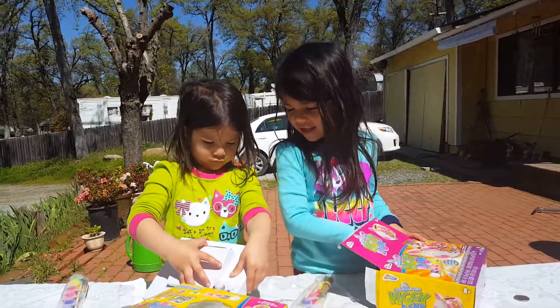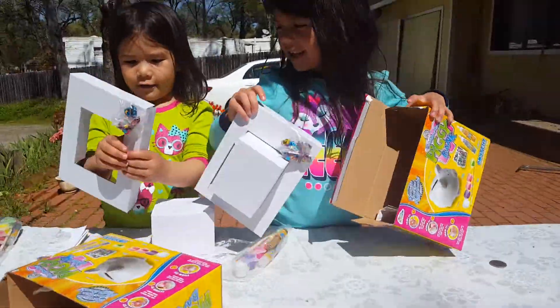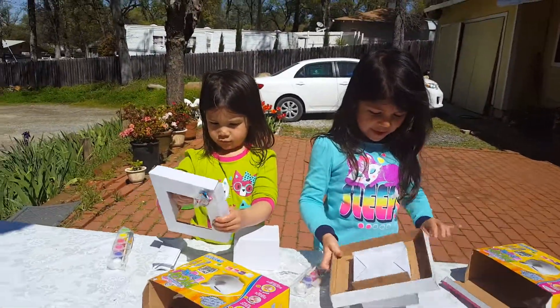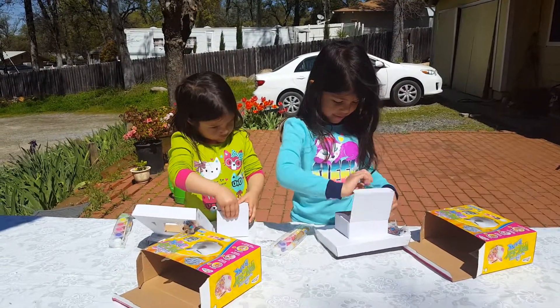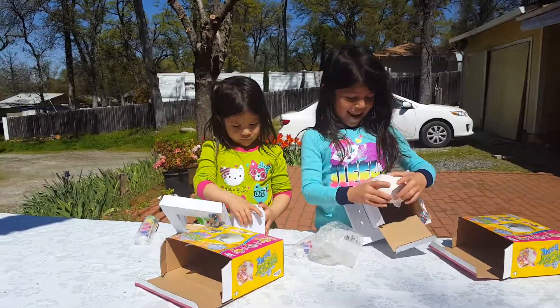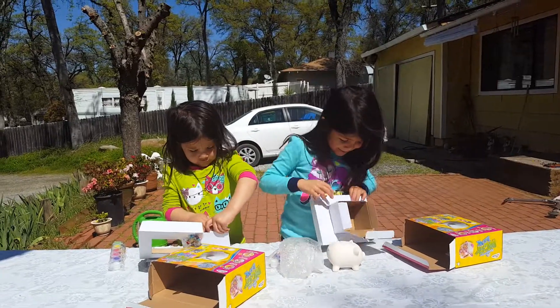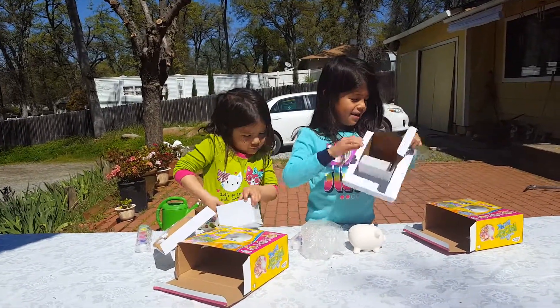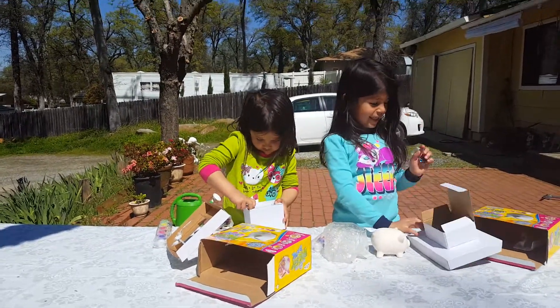Is it hard? Woohoo, I got it out. Where's the piggy bank? Let's see what's inside this box. Look at this — it's a little mini piggy bank. And lots of glitter.